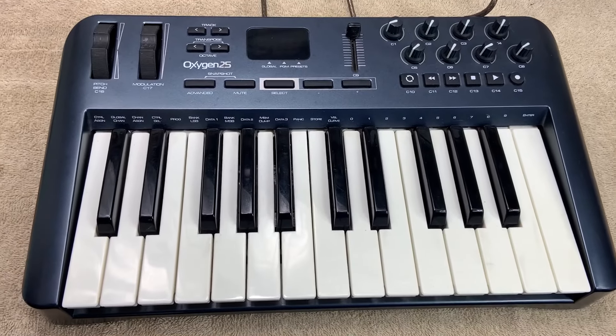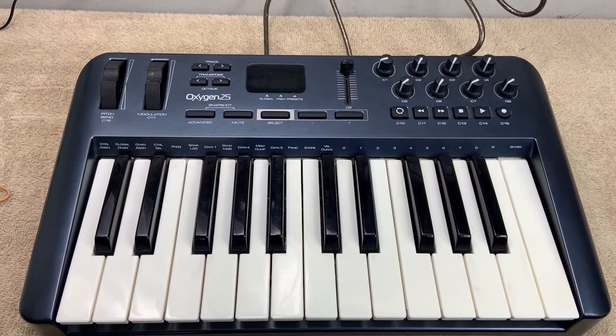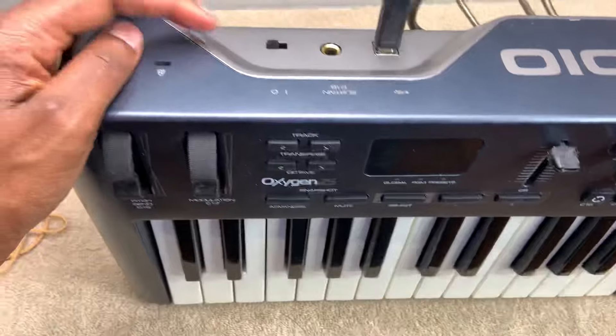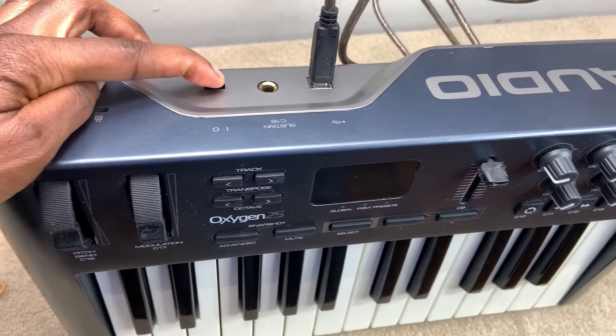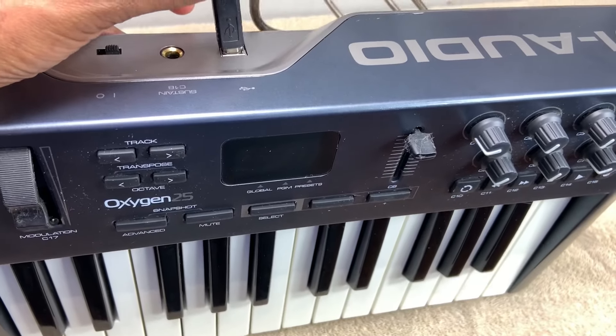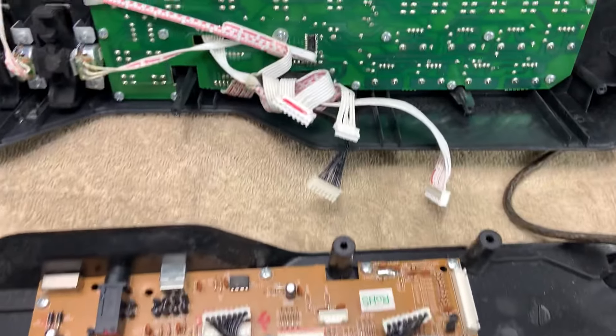What is going on y'all, it's your girl Coco and welcome back to another video. Today on the bench I have the M-Audio Oxygen 25 MIDI controller. Got this for free from Music Around — they were telling me that it does not power on, and as you guys can see it's doing absolutely nothing, and that USB port is very, very loose. So let's go ahead and get the unit open and take a look inside.